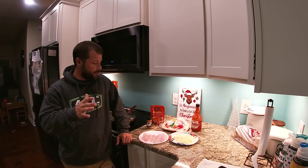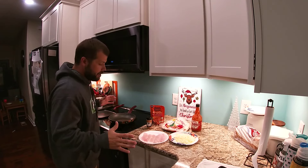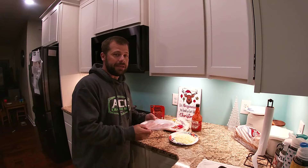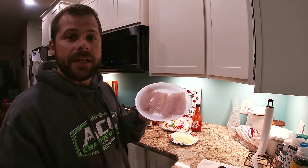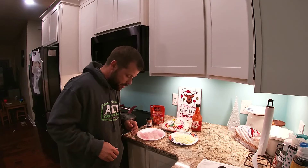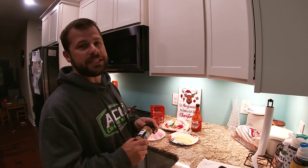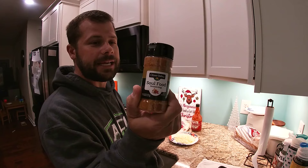Alright guys, welcome back. We're in the kitchen, in the workspace tonight, ready to rock and roll. Went to the lake earlier, caught some crappie, got some nice fresh fillets already cleaned up and ready to go. We got six fillets, three fish — it don't take a lot of fish to have a great meal, you know what I'm saying.